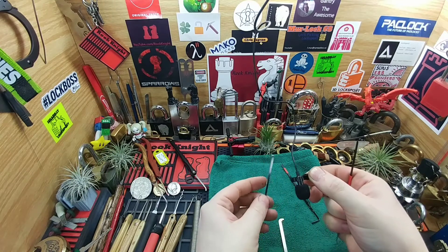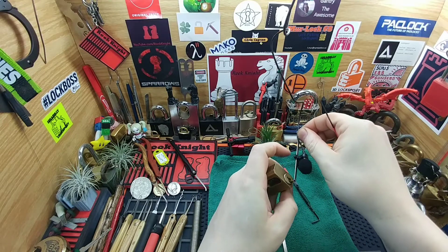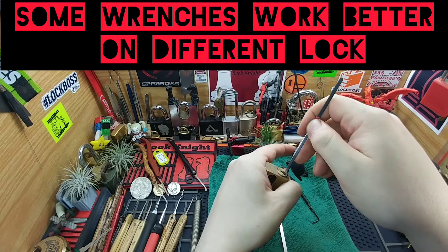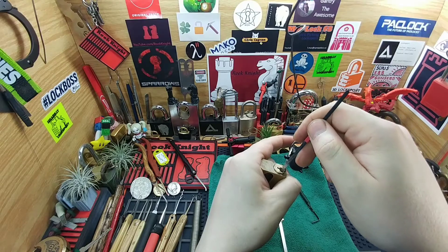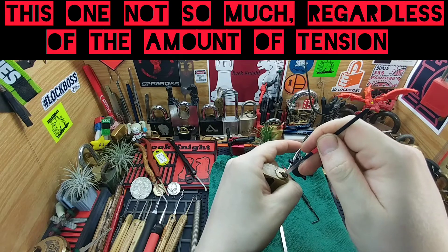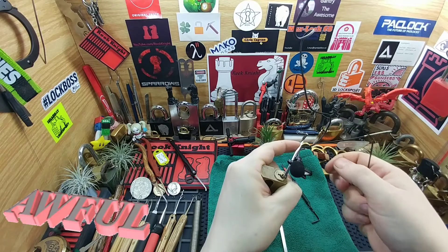Now try bottom of the keyway. I don't really have much luck with this, especially on these type of locks. It doesn't seem like the pins want to set — it didn't seem to get a hold of the core for me very well. Okay, I was able to do two.